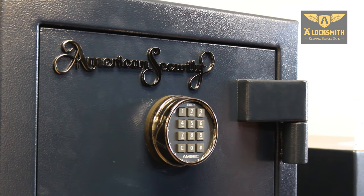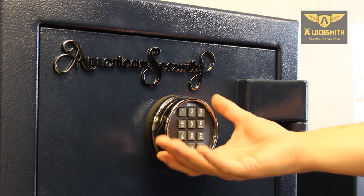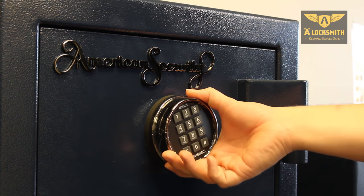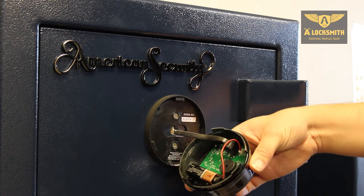For American Security safes, most of them have the same type of locking mechanism. The change is very simple. You rotate the entire faceplate about an eighth of a turn to the left, and the faceplate exposes.